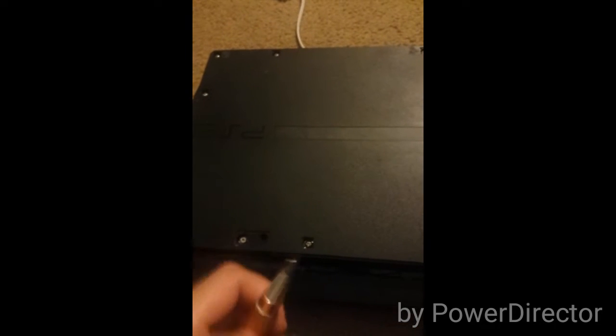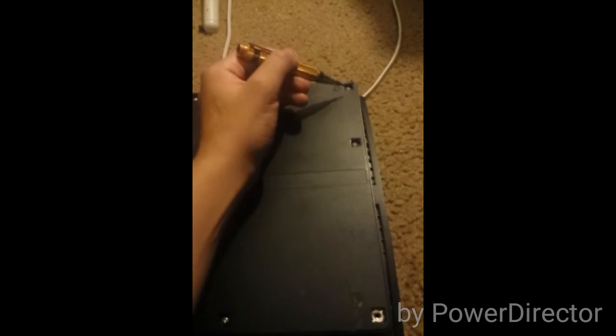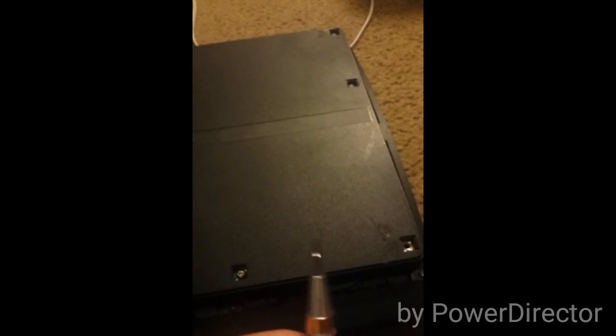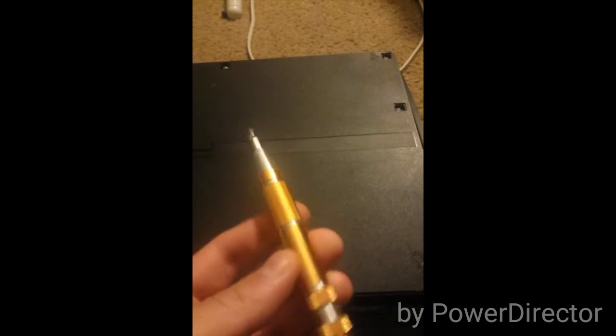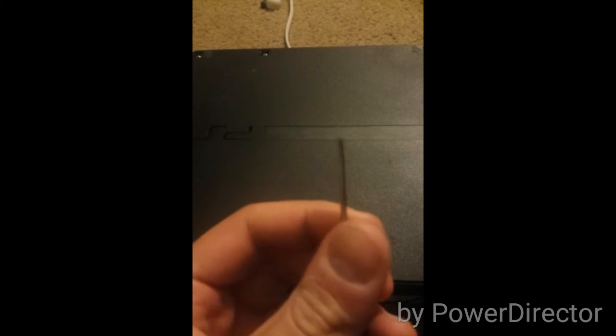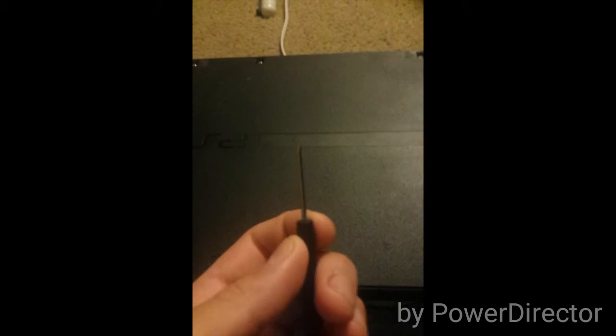Now we're going to start taking these screws out. There's one right here, one right here, one right here, and one right here — approximately six or seven of them. On the front there's one here, one here, one here, and one here. These are security screws, so you're going to need a security bit. If you don't have one, you can use a small tiny flathead screwdriver like this one, used for cell phones to pop things open. It works well enough.